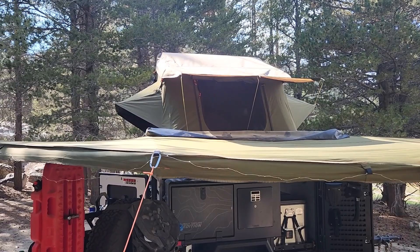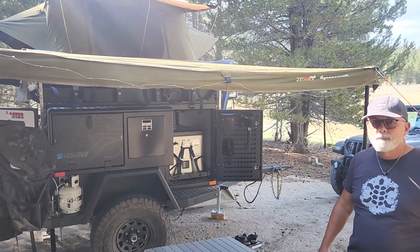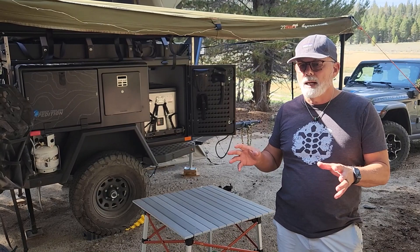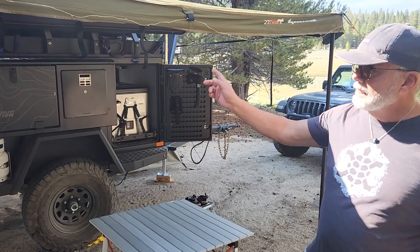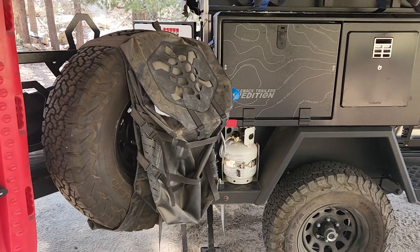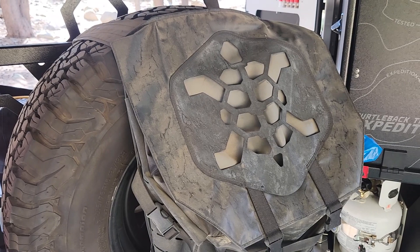The tent is 152 pounds, the awning is about 50–60 pounds, and I've got a shower on the other side we'll look at in a minute. When I bought the trailer, I picked out all the components and had the Turtleback team install everything, so when I picked it up it was ready to roll. I've since added Rotopax traction boards and a four-gallon gas can — and I even talked them out of a Turtleback-branded trash bag.